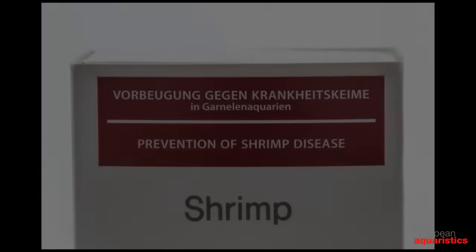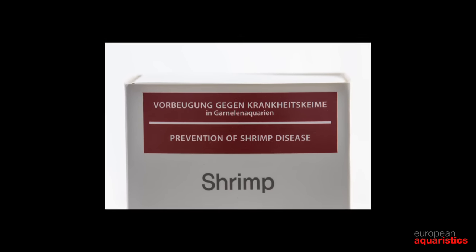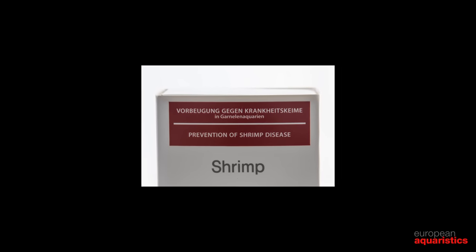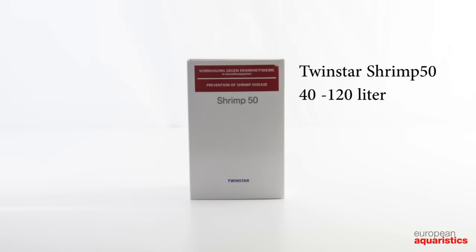The shrimp series has been especially adapted to reducing germs and preventing diseases in shrimp tanks. It is identified by a red label. The series includes the types Shrimp 30, Shrimp 50, and Shrimp.